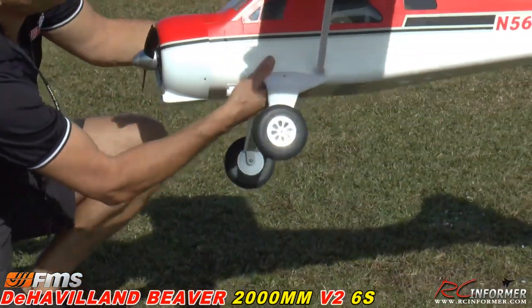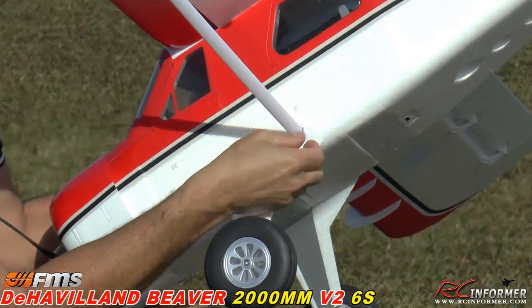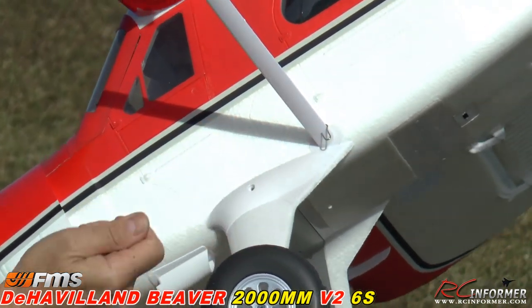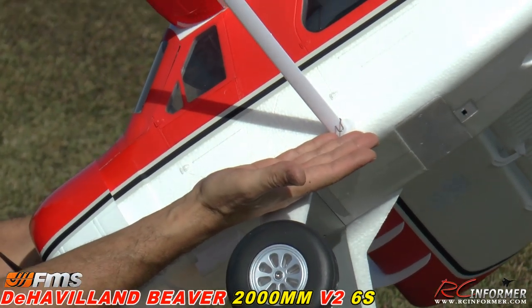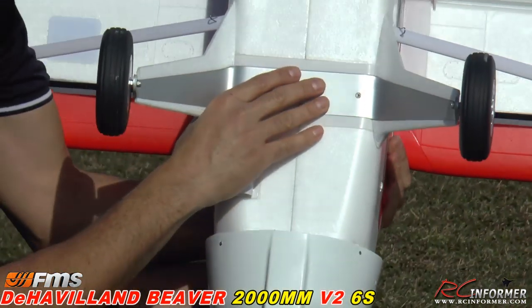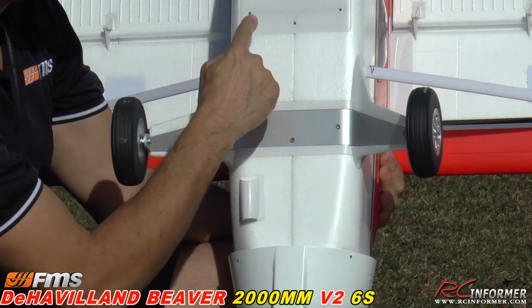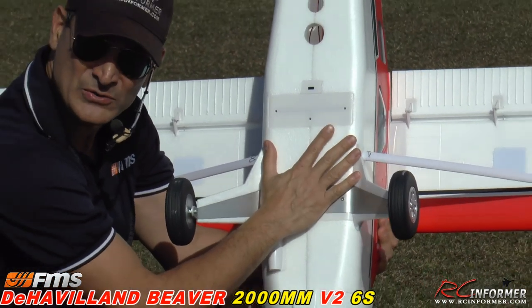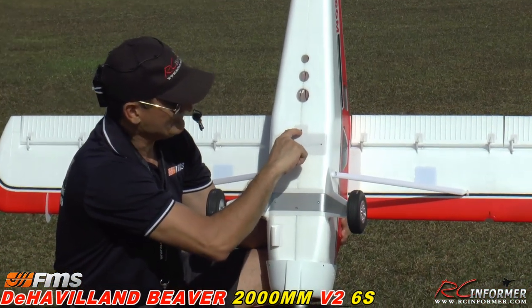The wing struts go on — they're already attached here. You can see the R-clip; those are meant for quick disconnect, basically like a cotter pin, so you just pull those out. Then you've got your landing gear, which is pretty tough — three screws here. You have three extra screws here for the floats for the rear mount, and there's a little connection right here for your float water rudder.